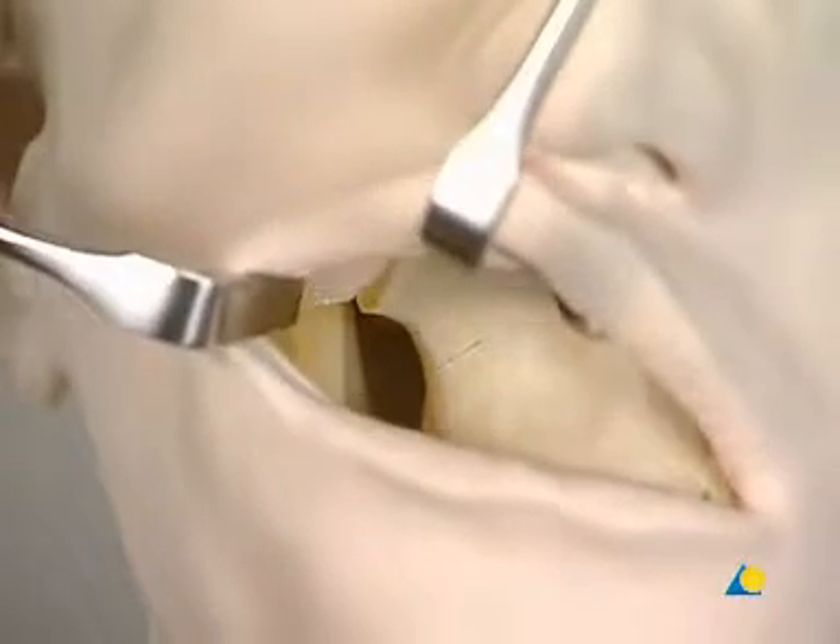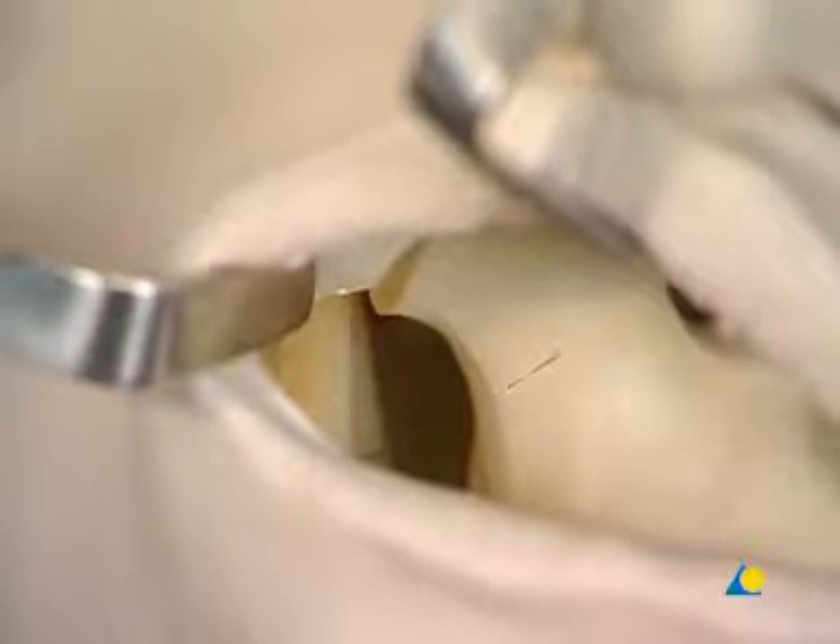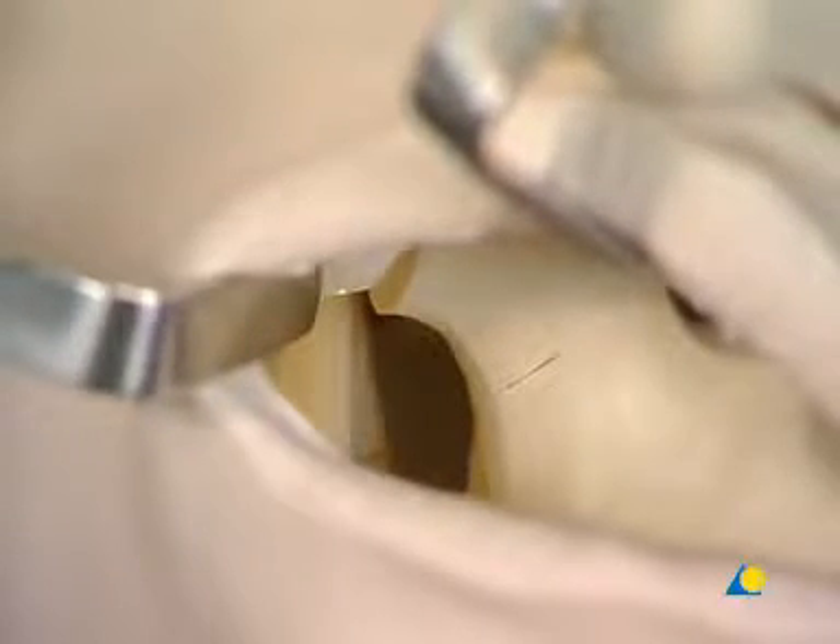Zygomatic maxillary complex and orbital floor fractures can be reached through either a lower eyelid or a transconjunctival incision and an upper eyelid incision. The fractures are exposed before reduction and fixation. The fracture at the lateral buttress of the zygoma can commonly be reached through an intraoral upper sulcus incision.